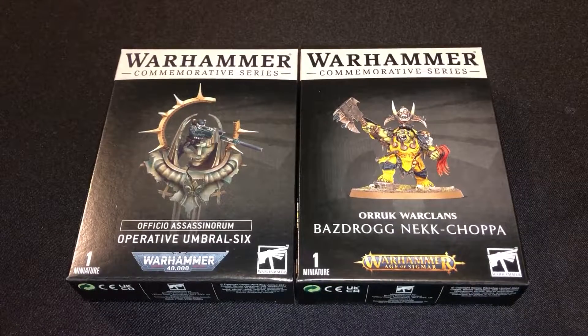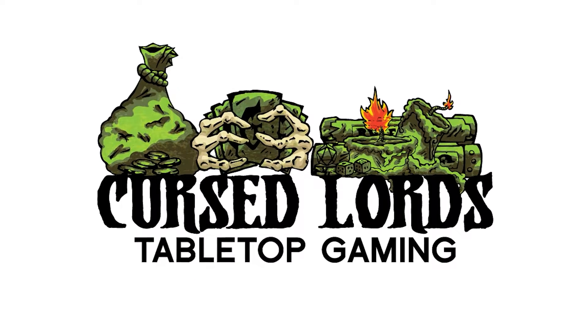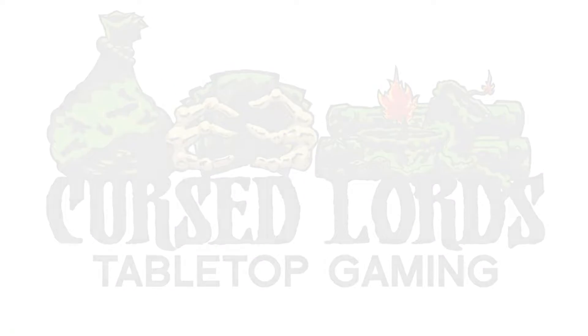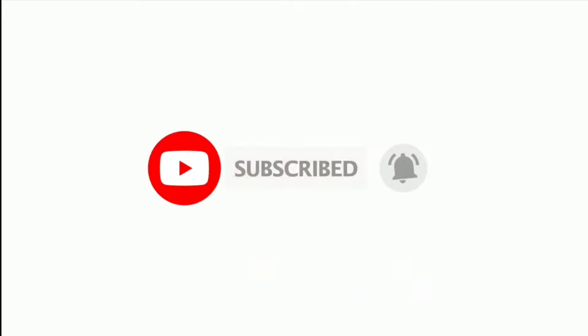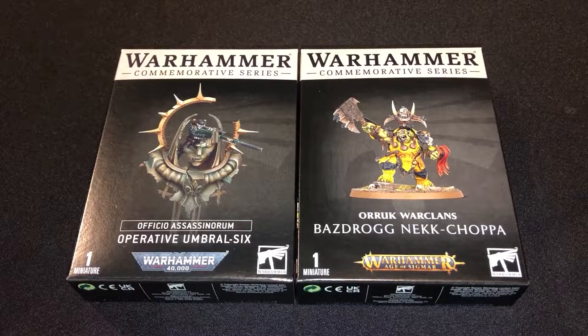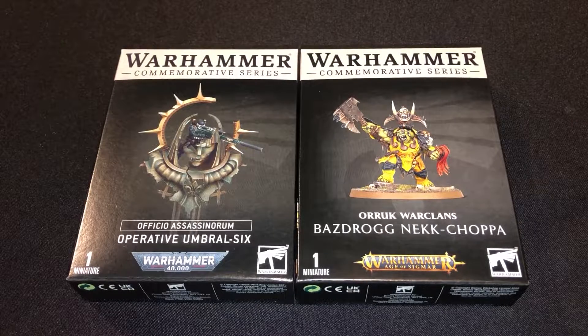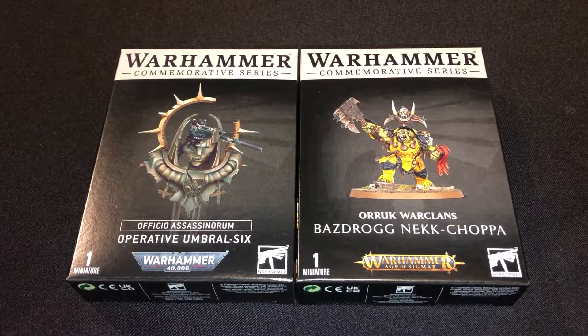Time for an exclusive preview. Hey Cursedlings, CursedLordTodd here. Today I have a special treat for everyone — we have the Warhammer Plus miniatures from Games Workshop.